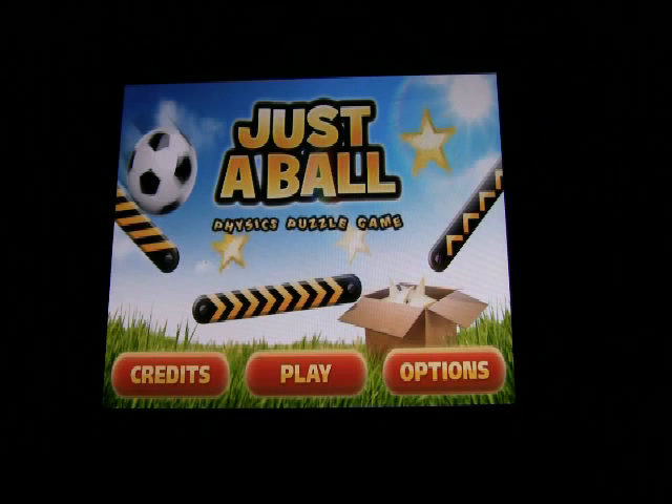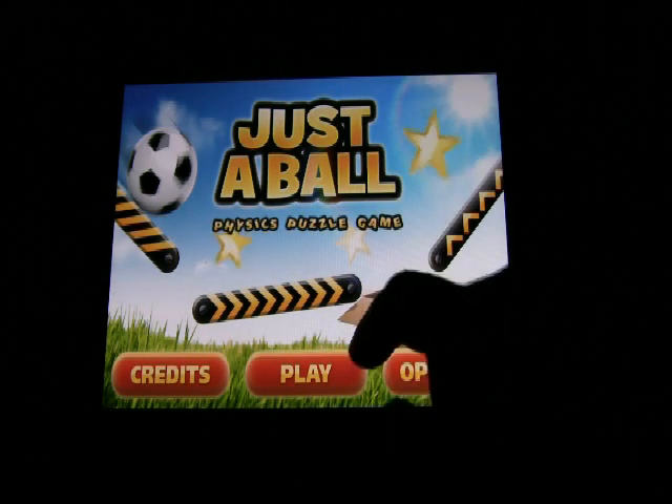Just a Ball is a physics game using a soccer ball and a variety of other elements. I'll say right off the bat, physics is probably not my strongest suit, so you're going to witness lots of failures on my part. But nonetheless, it's all in the nature of giving a great app review. Let's get into it and see how it plays out.